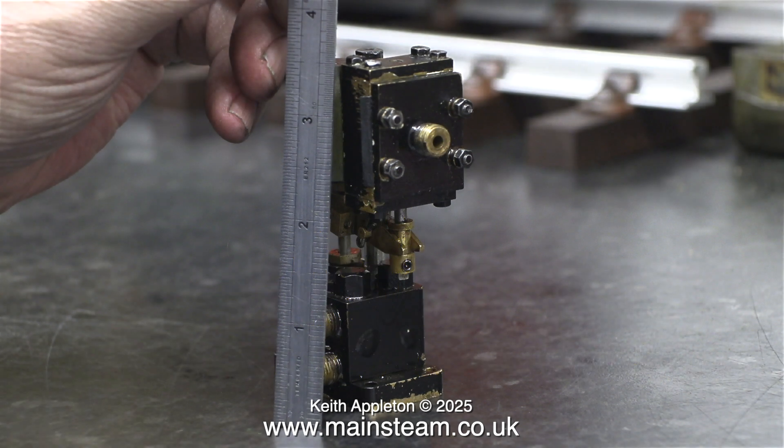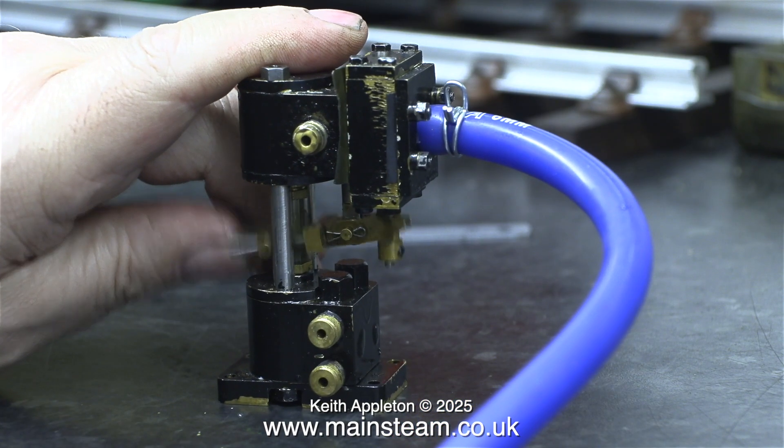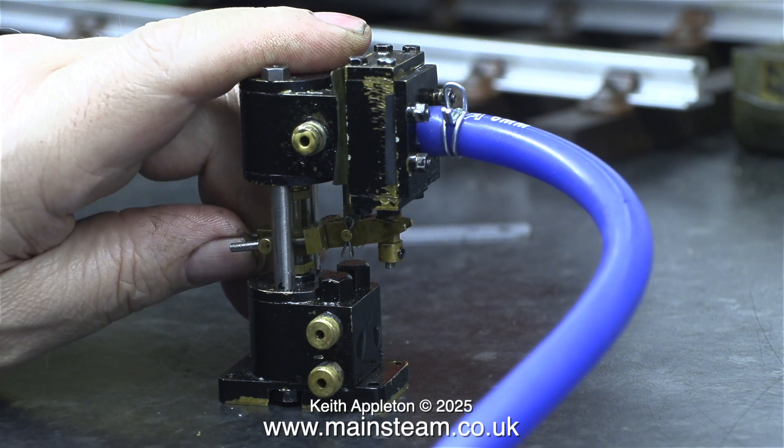This pump is three and a half inches high and it looks very much like the small steam pumps sold by Polly Models. These used to be made by Don English. I don't know whether this pump was made by him — it's very similar to one that I already have and I'll show that later on in the video. The design of these small pumps made by Don English did vary over time as the design evolved. Connecting an airline to this pump, the pump piston only seems to move up and down when I move the mechanism to a certain position; the rest of the time it's just blowing the air out of the exhaust.